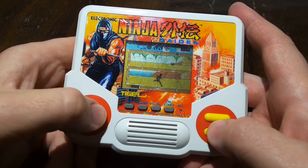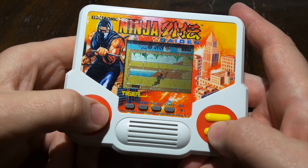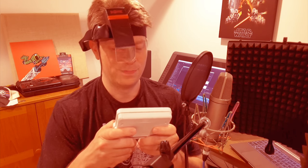Except all the Tiger LCD games were pretty much stuck in the R-Zone, which is good so that I have something to play! At least it's not the Game Com!